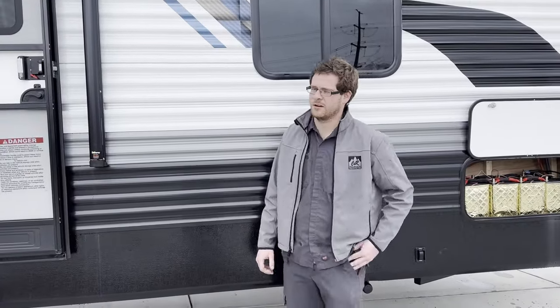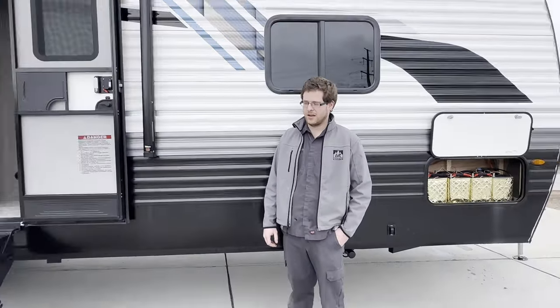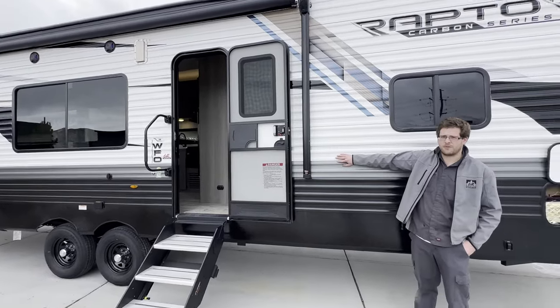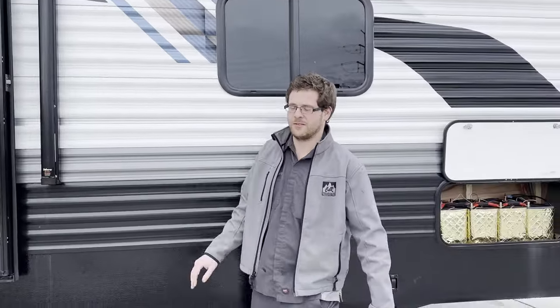Good afternoon. I'm Chandler Smith, one of the techs here at CNR Auto and Trailer Sales. Today we're going to walk you through one of our new Raptor Carbon Series 29WFO and check out what we've done with this — it's amazing.